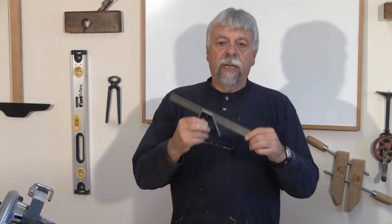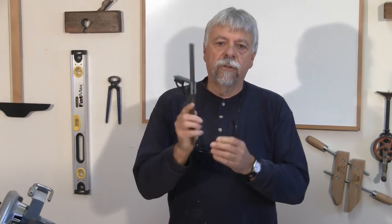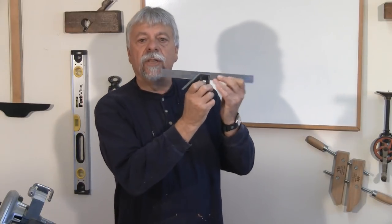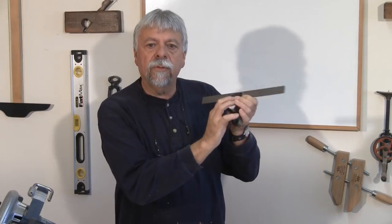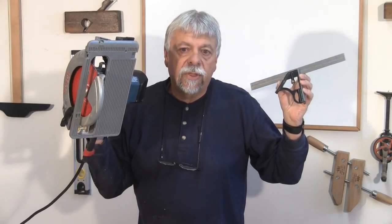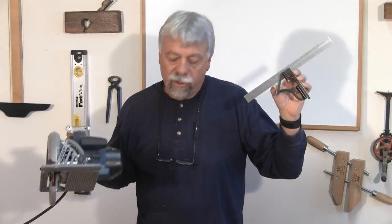Now the next square that you need to be careful using is this little gem. I see a lot of woodworkers using this little square. This is a tri-square — it's an adjustable tri-square. And this was actually developed for carpenters for doing house construction. This square is designed to be used with this tool. These are not necessarily precision tools.